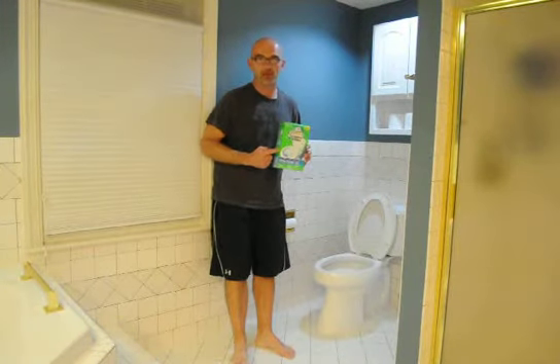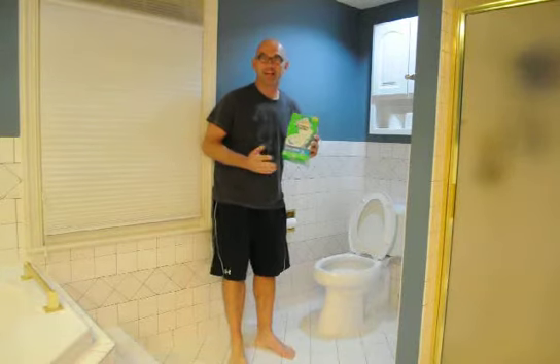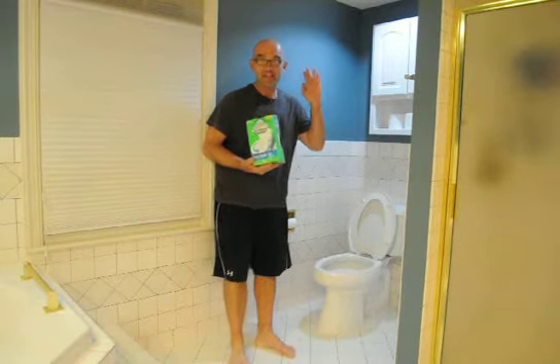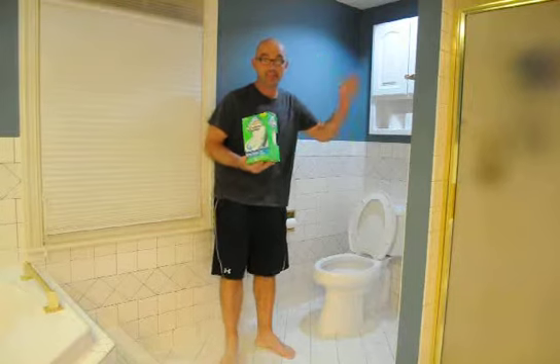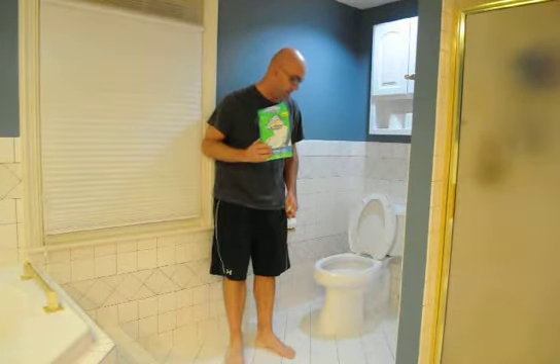So she speaks to my wife — Scrubbing Bubbles Toilet Bowl Cleaner — and my wife does not like cleaning the bathroom. I clean the bathroom, and it stinks because it's a big bathroom, and I hate cleaning the toilet because it's gross.